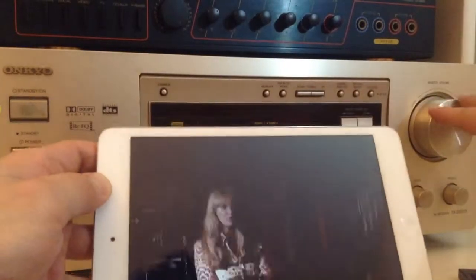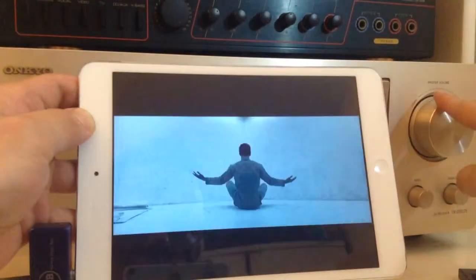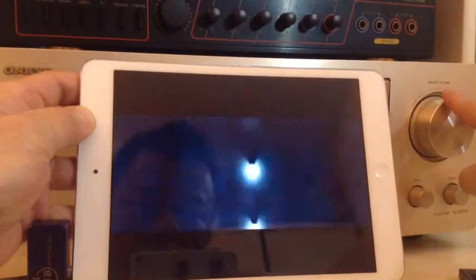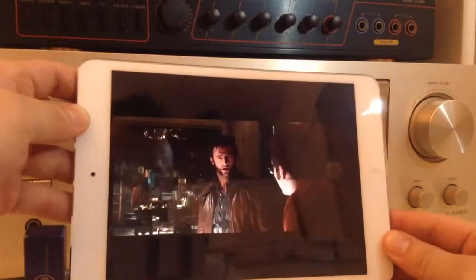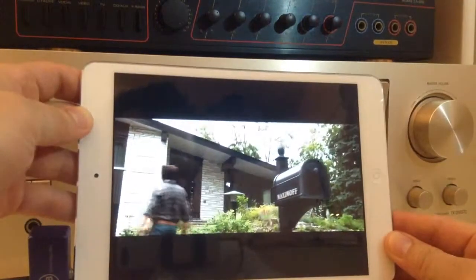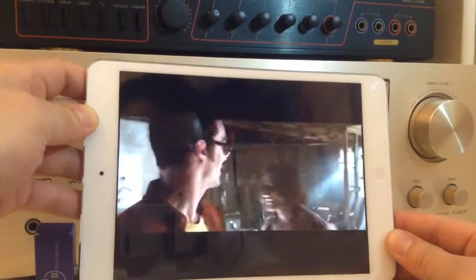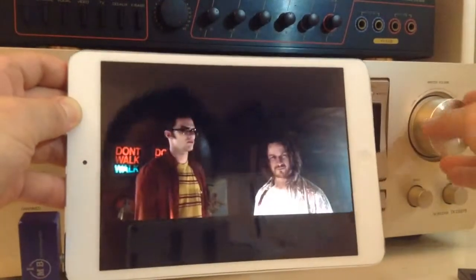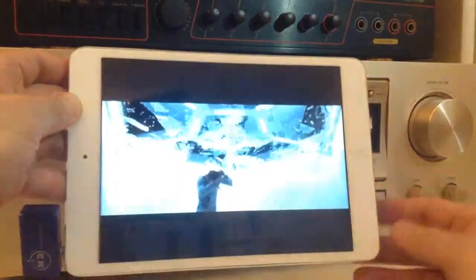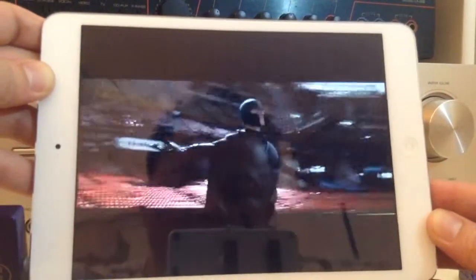Pay attention to the volume as we turn it up and listen to the sound. You'll notice that the sound is actually coming out loud and clear and in surround sound. And all this is done without wire or any sort of connection.